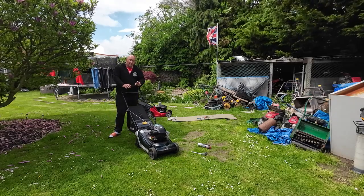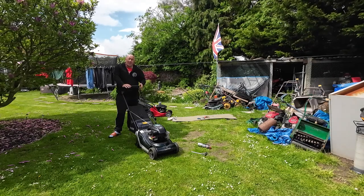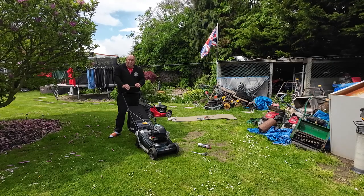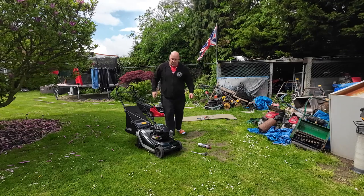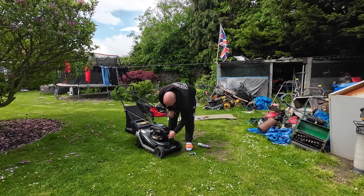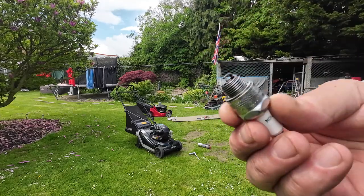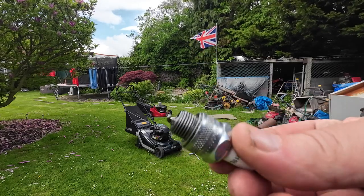So that's telling us we have no spark. That could be for a number of reasons — the switch isn't making contact on the dead man's handle and a cable adjustment may be required. Worst case scenario is a duff coil, which would be about £25 to fix. But if it's not the coil or the switch, it could just be a four pound spark plug. The plug in there is an RJ19LM Champion, and looking at the condition of it, it looks to be in really good condition — not that old at all.